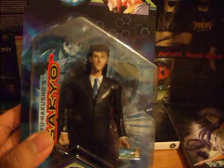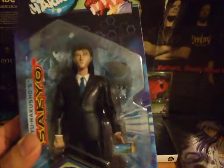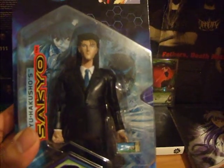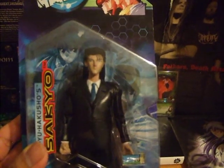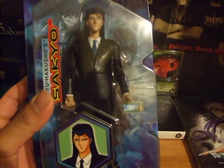Usually it goes for $25, but I found this for $10 shipped, which is a good price if you ask me. The person I bought it from sent it in a big box, so it makes me think they wasted more just to ship it to me than what I paid for it, which I kind of feel bad about. But it is what it is.